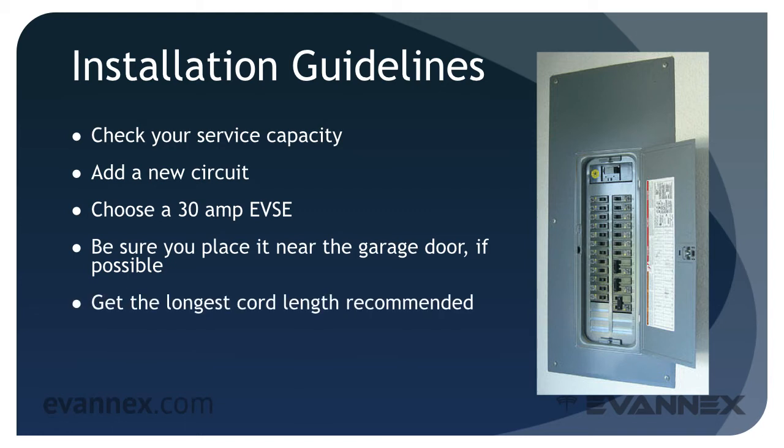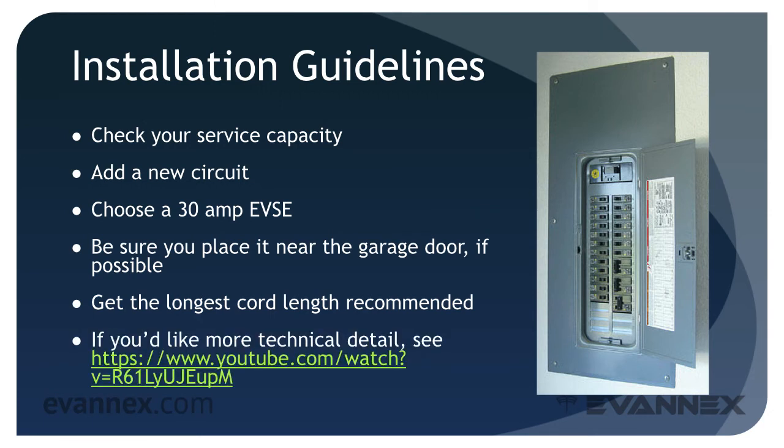Get the longest cord length for the charging cable that is recommended — no need to worry about reaching the EV charge port either in the garage or outside of it. There are a variety of installation videos available on YouTube, and the link shown on your screen is representative of many.